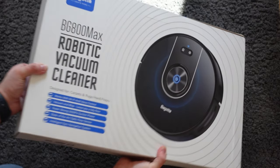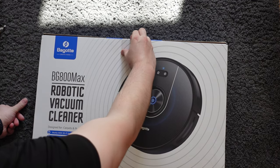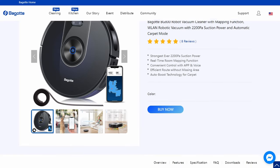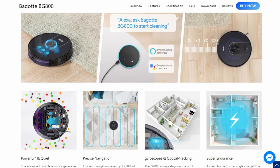A massive thank you to Bagup for sending me the BG800 Max, which is the robot we're going to be looking at today. A few years ago I started my venture into using robot vacuums and I actually started out with one of Bagut's models, which happened to be the BG800, the standard model. So the one we're looking at today is actually an upgraded version, which offers a few extra niceties and it actually sells for the same price that I originally bought that older one at.